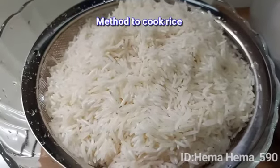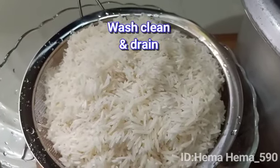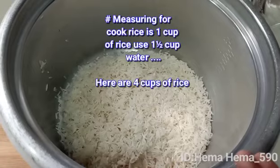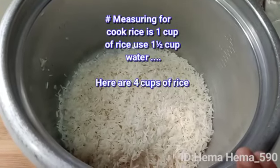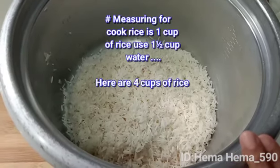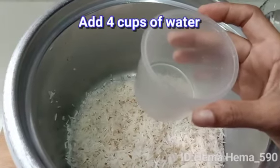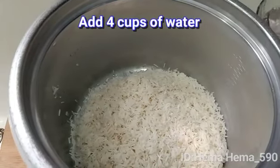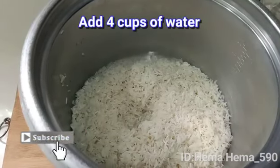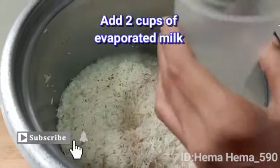Sementara udang tengah masak, kita sediakan untuk masak nasi. Ini beras yang telah direndam selama 20 minit, dah dibilas dengan bersih dan ditapis. Sekarang masukkan dalam rice cooker. Sukatan air untuk beras adalah 1 cawan beras kena tuang 1.5 gelas air. Saya ada 4 gelas beras, so saya akan tuangkan 6 gelas air termasuk susu cair — bermakna 4 gelas air dan 2 gelas susu cair. Tuangkan 4 gelas air dulu, lepas tu tuangkan 2 gelas susu cair dengan sukatan cawan yang sama.